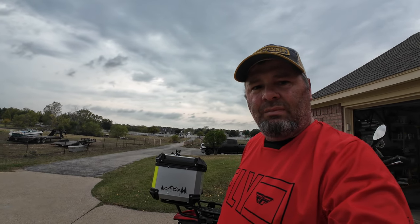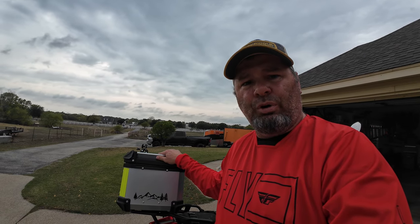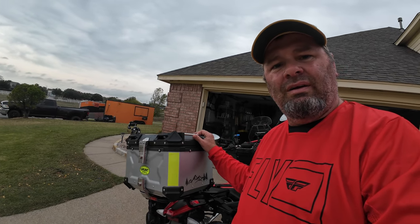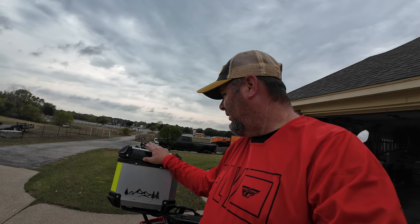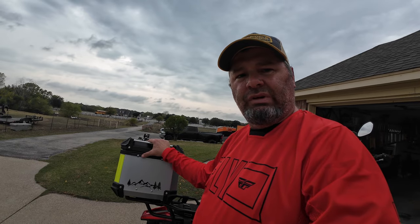Well, I got home just in time — the rain is about to start. Thanks for sticking around and checking out the Grunt Sports Top Box with me. Great addition to the adventure bike. It's gonna come in handy. I may go ahead and get that bigger one at another time. Anyway, link in the description box — check it out. We'll see you down the road.